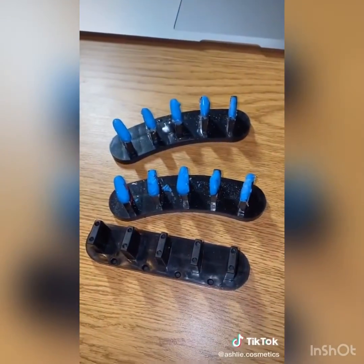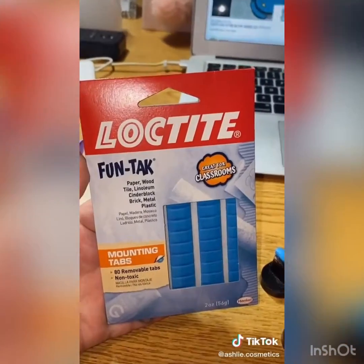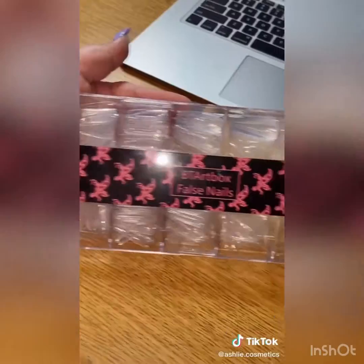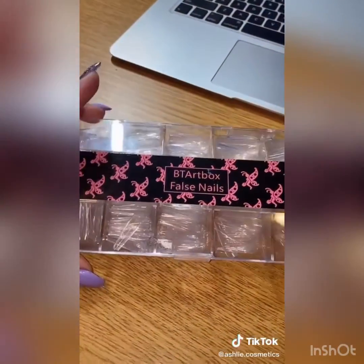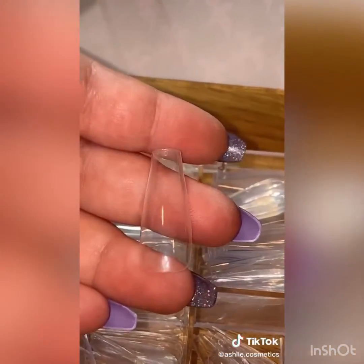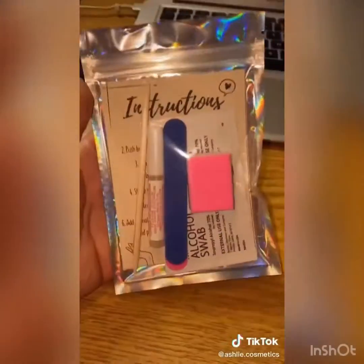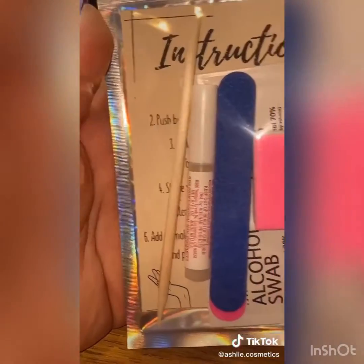First, you're going to need some nail stands. I used fun tack mounting tabs to put the tips on there. And of course you're going to need some false nail tips — I got these from Amazon. This is what I used for my shape: long coffin. Then you're going to need everything for your prepping kit: a wooden cuticle tip and nail glues.